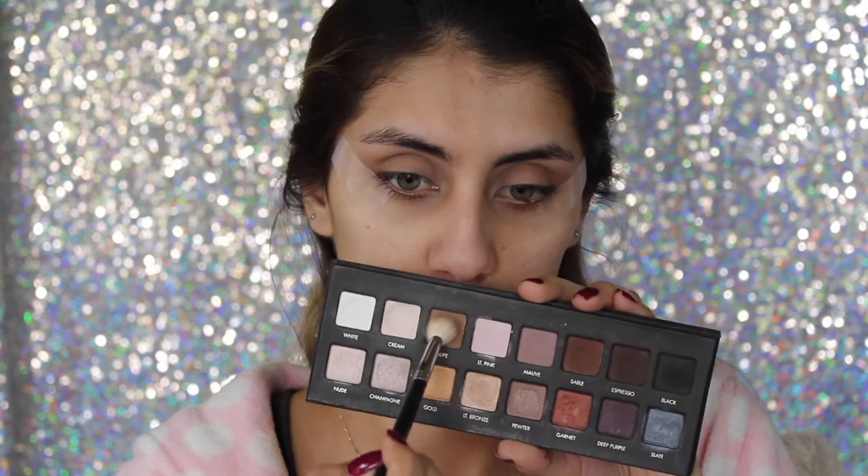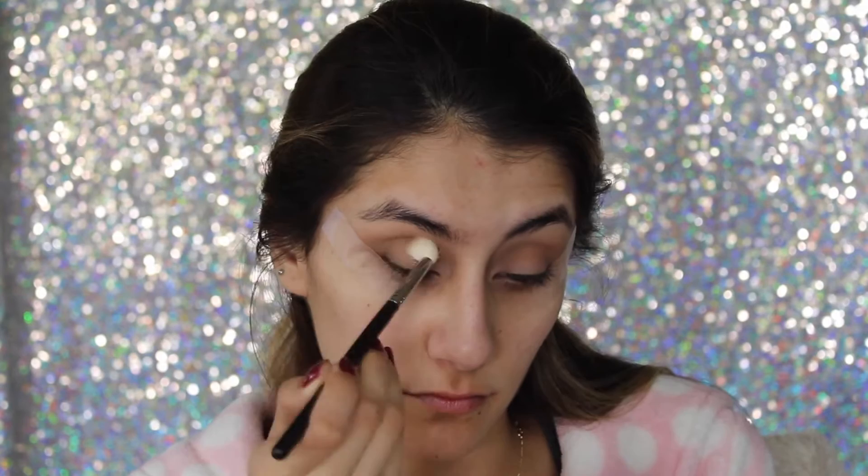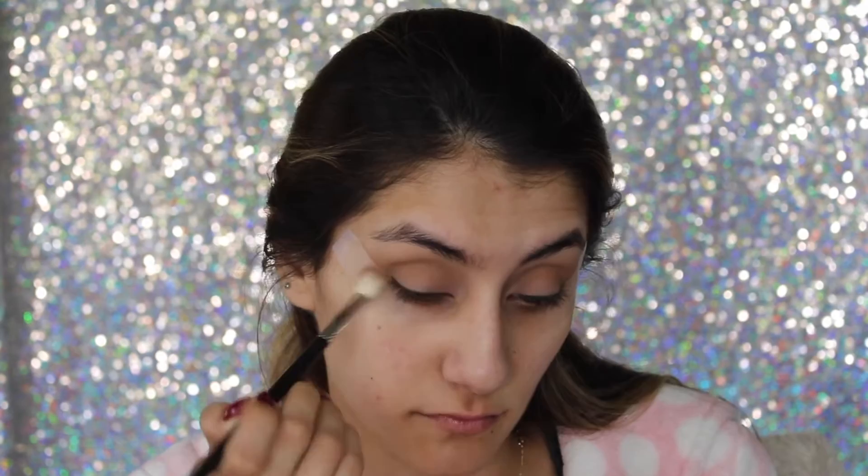With the Lorac Pro palette I'm picking up the color Taupe with the same Morphe blending brush. It's a little bit darker than the first color we applied and it's just going to give a gradient effect on the crease.